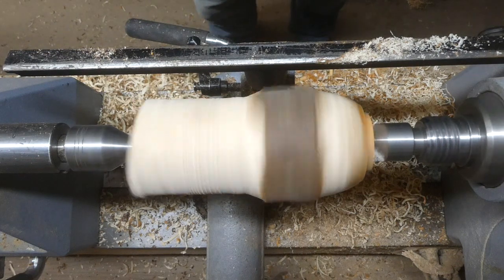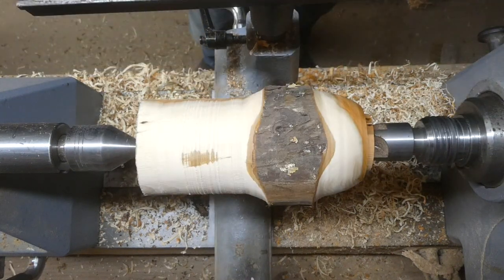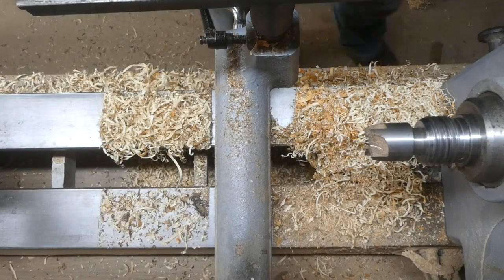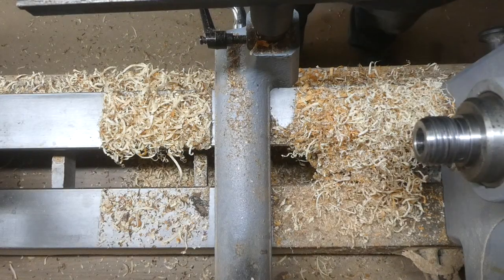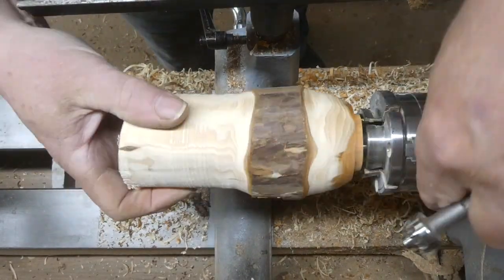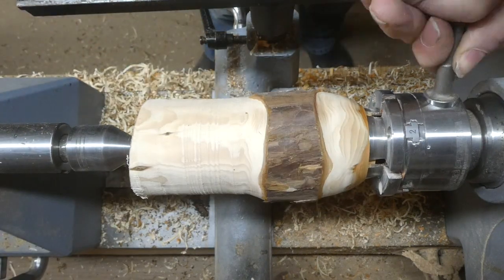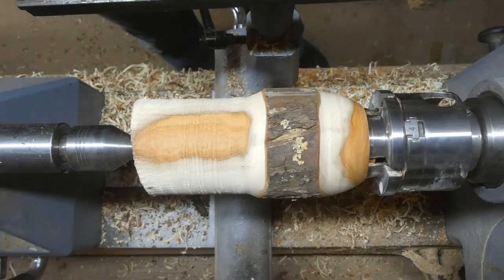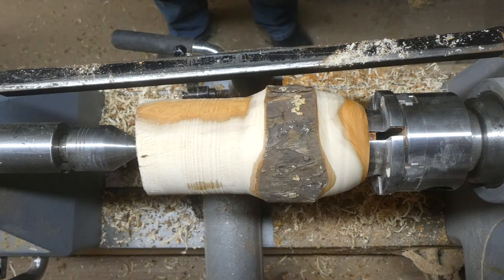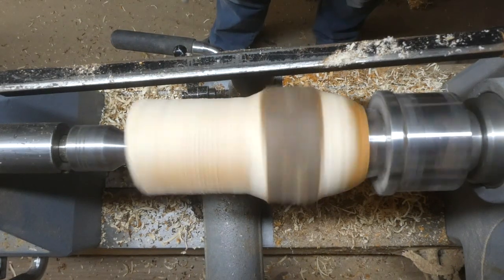This piece is nice and dry — I've had it in the workshop for quite a while and I think it was pretty dry when I got it. I'm popping the two-and-a-half inch Record Power chuck on, bringing up the tailstock to keep it all nice and central, then tightening the chuck up. I'll leave the tailstock in place as long as I can just for that extra support.